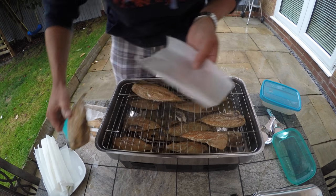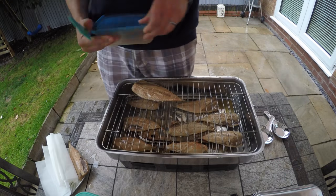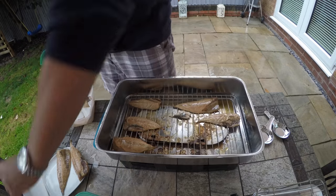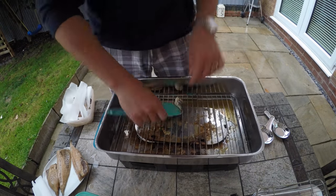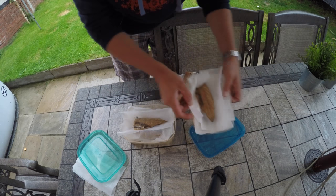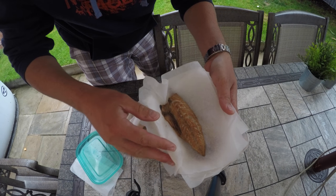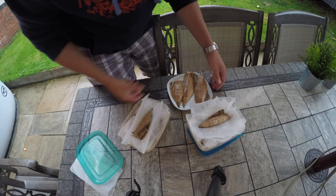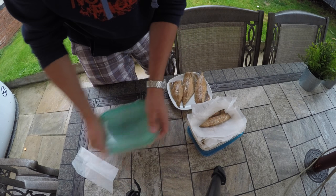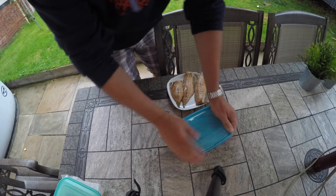I'll keep this big one. So there we have it — two boxes of smoked mackerel fillets. You can see how deliciously smoked they are, a nice golden colour. Absolutely gorgeous. These two boxes are going to go in the fridge and I'm going to eat them over the next two or three days, all individually wrapped.